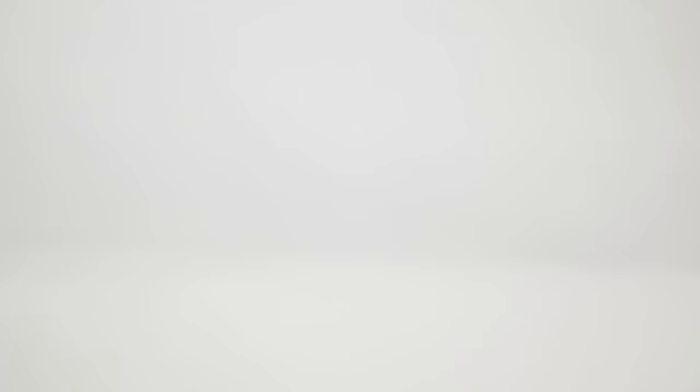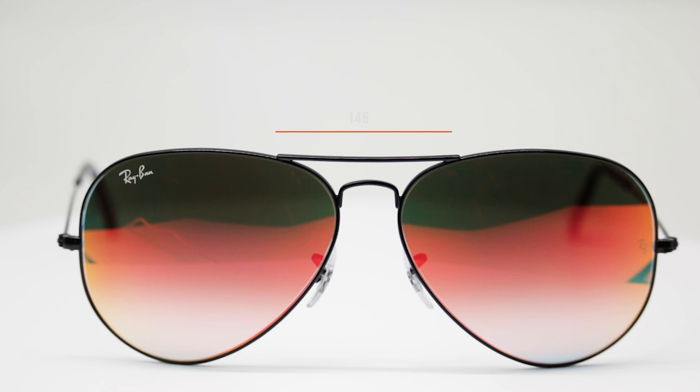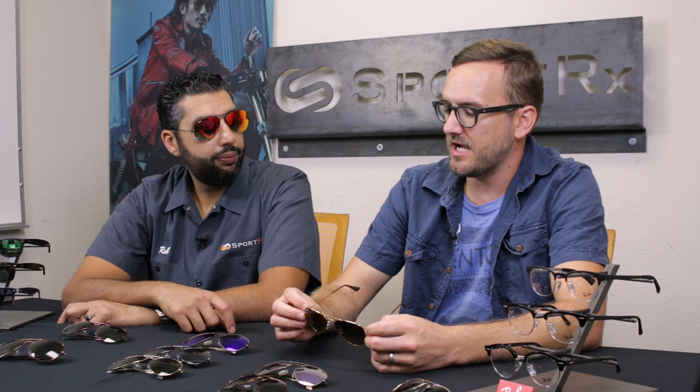The big one — the one I'm wearing — the 62 eye size. We actually measure it at 61 and a half millimeters if you want to get really particular. The height of the lens gets really big at 53. The distance between the lenses is still 14, but it has an adjustable nose pad so it'll fit pretty much any nose. The temple length on this one is actually longer at 140 millimeters, which is good for a frame this big. The temple-to-temple width is 146.